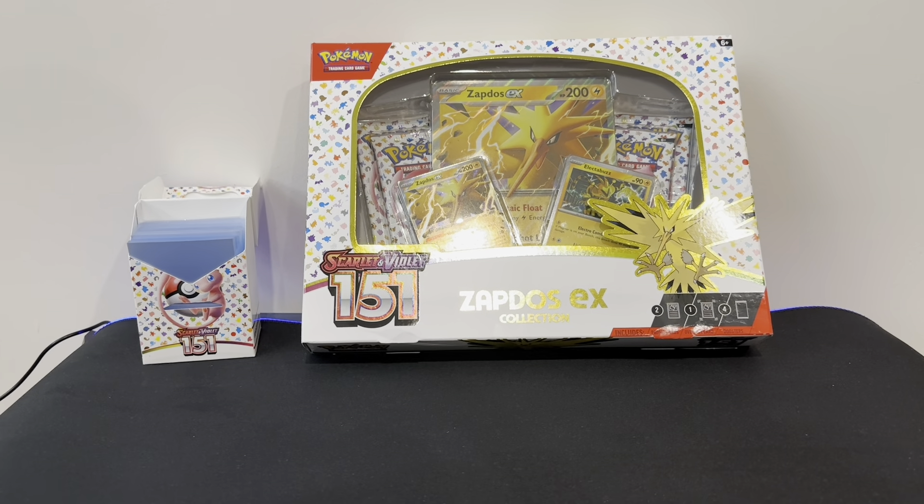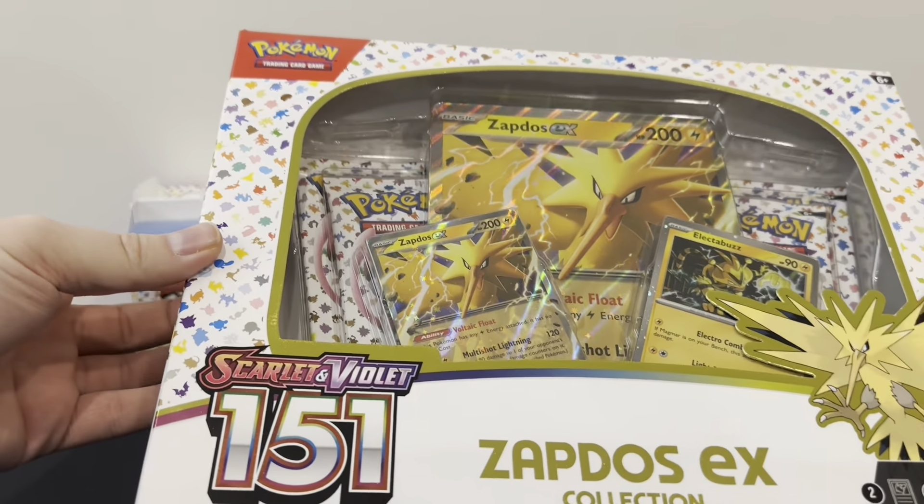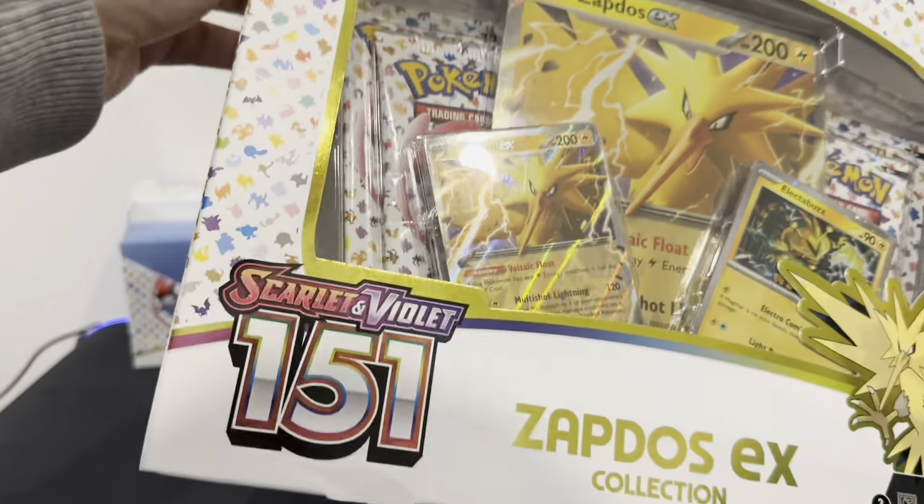Hey guys, welcome back to the channel, and today we're going to be opening up this Zapdos EX collection box and try to see if we can get any closer to completing the master set of Pokemon 151. Let's get into it.